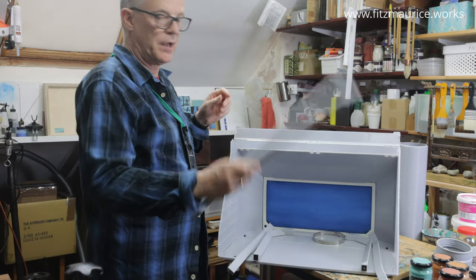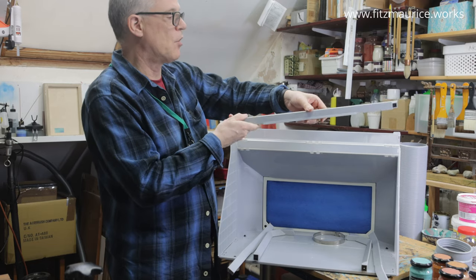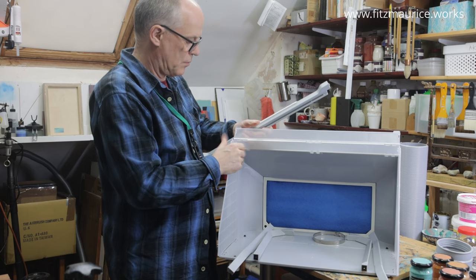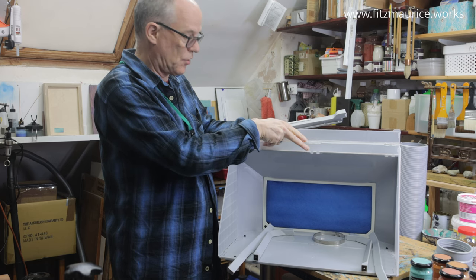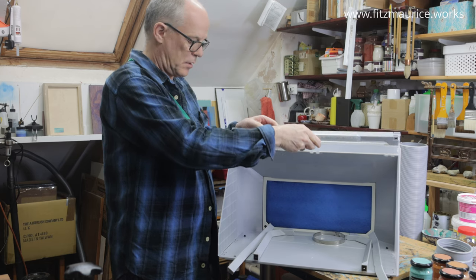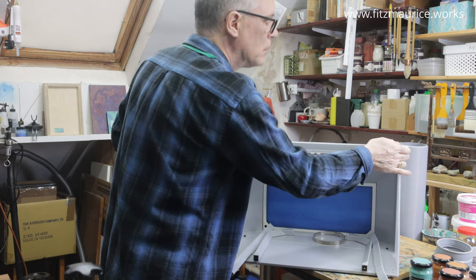The first bit that's a bit tricky is this long light at the top. Effectively you connect the sides first, but only to the first little folding connection at the top, and then you place the light onto that and fold the top down until it engages.